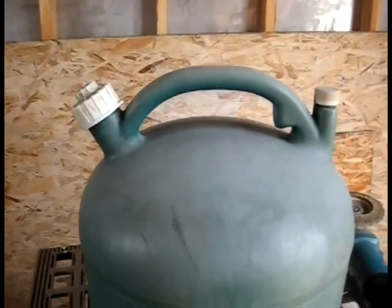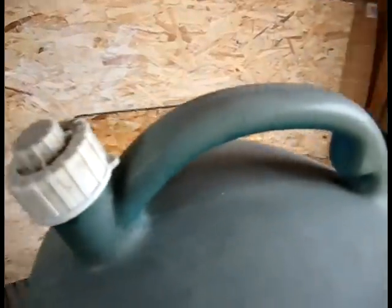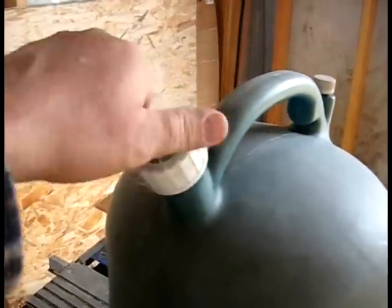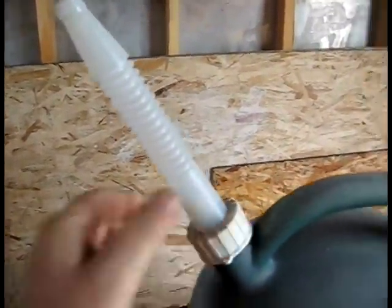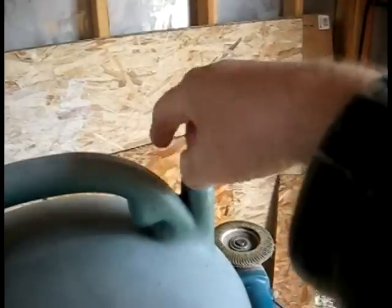Looky here — it's a real gas can. Nothing's gonna spill out of this with all the lids on it. When you're ready for gas, all you gotta do is unscrew the lid, pop this little piece out, set it to the side, pull your nozzle out, stick it through there, and screw it on.